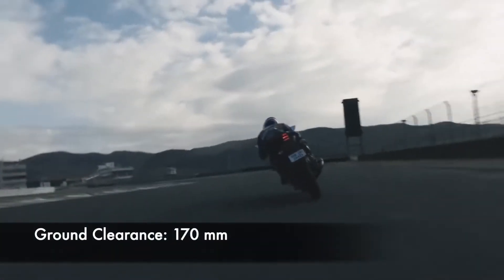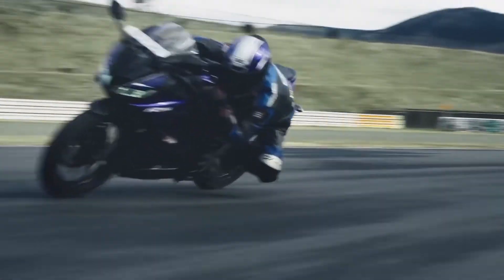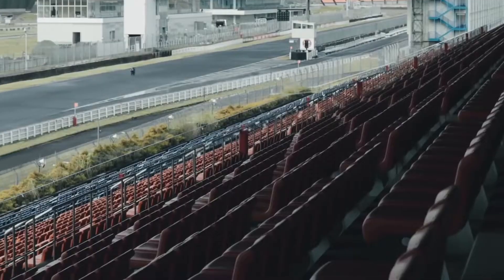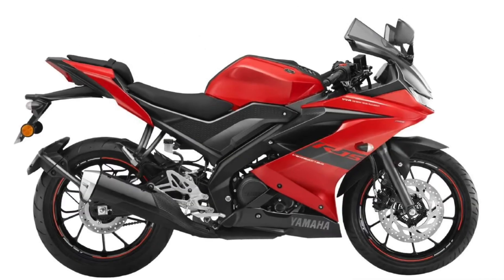The R15 has a minimum ground clearance of 170 mm, which is very impressive by sports bike standards. The new BS6 R15 is available in four color variants: Racing Blue, Thunder Grey, Dark Knight, and Metallic Red.